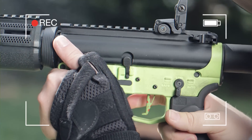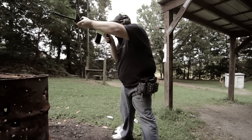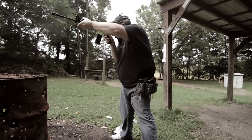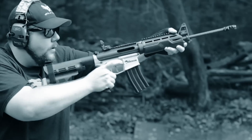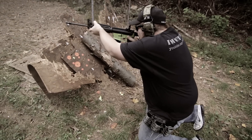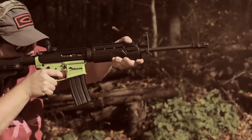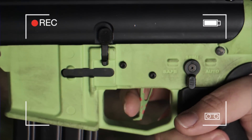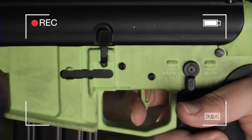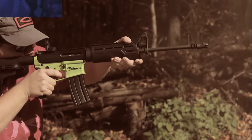Now let's talk about the feel of this trigger. The break is very, very clean. The reset is super positive and audible — I really like that. In comparison to something like a Geissele Super Dynamic 3 Gun, there is a little bit of a difference in feel. The Geissele is a little bit sharper break where the CMC is more like what I would call a carrot-like break. Is that a bad thing? No, because I can still rip on it pretty quickly and I really like it.